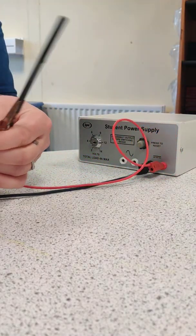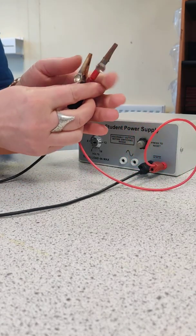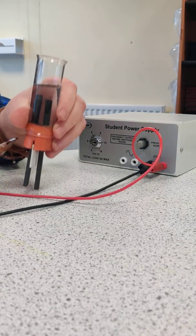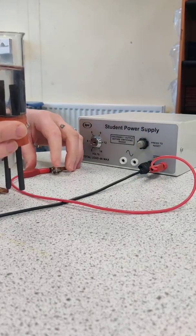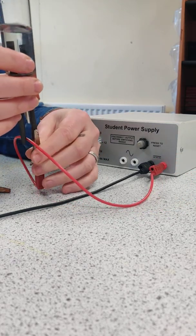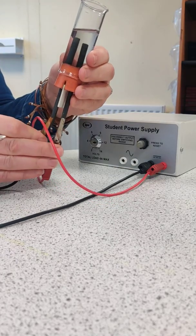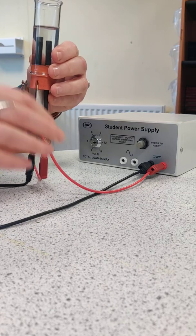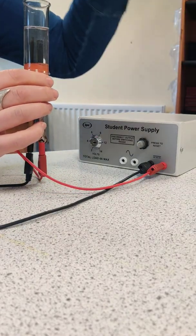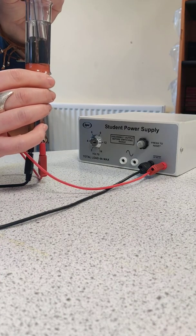If I wanted to prove that those were the gases being produced, I could use this, which is an electrolysis cell. The same idea — it's just a container with the solution in it, in this case water. I'm going to put crocodile clips onto the electrodes, and then pop over the top of the electrodes two little collection tubes that can collect the gases given off.